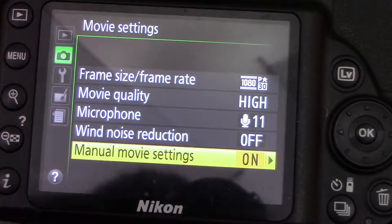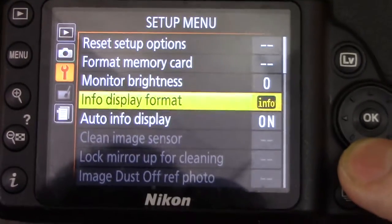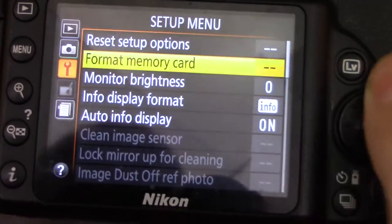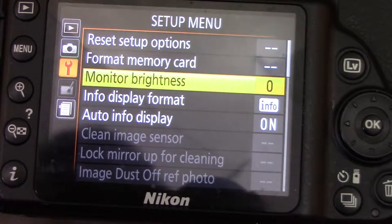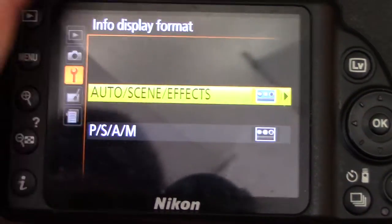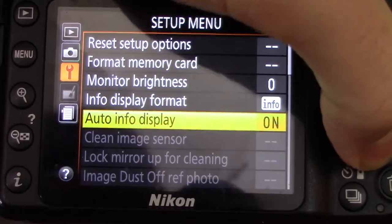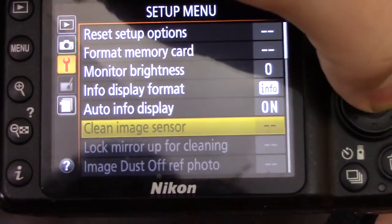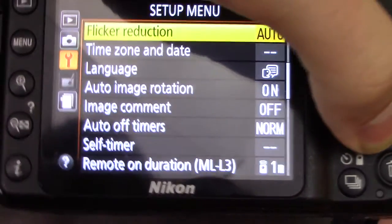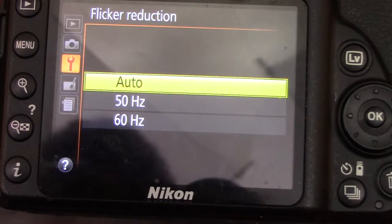Manual movie settings on means that when you're in movie mode you can control your shutter speed and everything else yourself. The setup menu is all really easy — just basic stuff. Monitor brightness: if you're outside you can have it higher, but inside keep it at zero. Info display format uses the info button. Auto info display on so it automatically tells you all the information about your shot. Clean image sensor is available depending on what mode you're in.